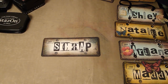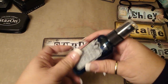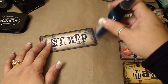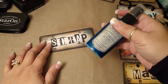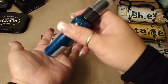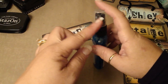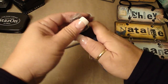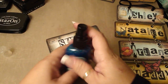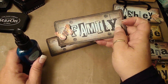Then I'm going to take the Tattered Angels Patina Glimmer Mist. This video is for you, Leslie, because Leslie wanted Arlene and I to do a video on how to use the Tattered Angels. I just twirl it — you can tap it if you like, just don't shake it. You don't want to create bubbles and clog your spout. Now I'm just going to spray the center right here, because the blue is only in the center of the license plate.